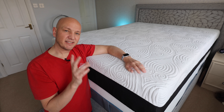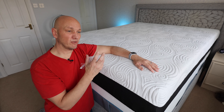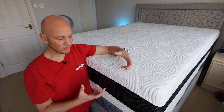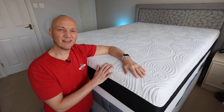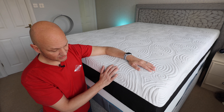I think the Simba, certainly the Luxe, has a slightly better quality finish to it. This one arrived with a few little scuffs, threads coming out — the cotton threads — and slight holes in the side of the fabric itself. I'm not sure if that was in transport, but it doesn't stop you sleeping on it; it doesn't affect your sleeping. But it does make a difference when you see bits of cotton hanging off it.